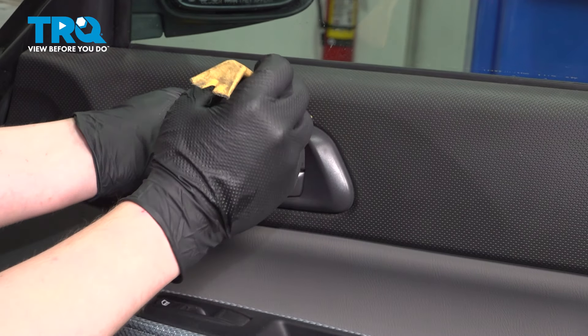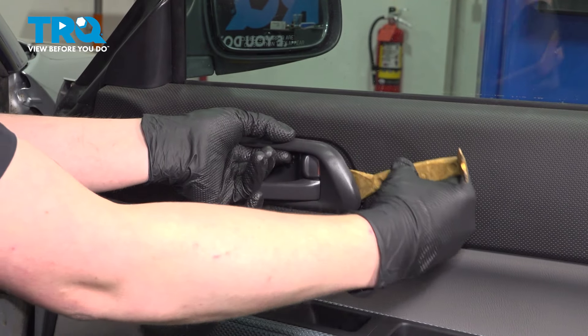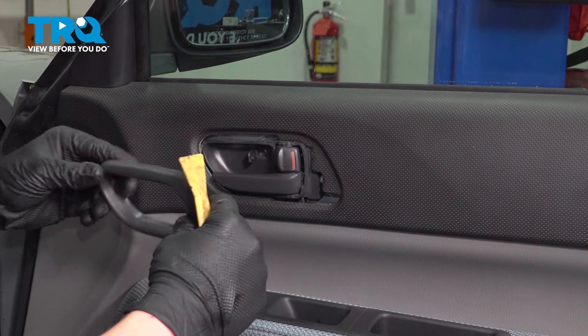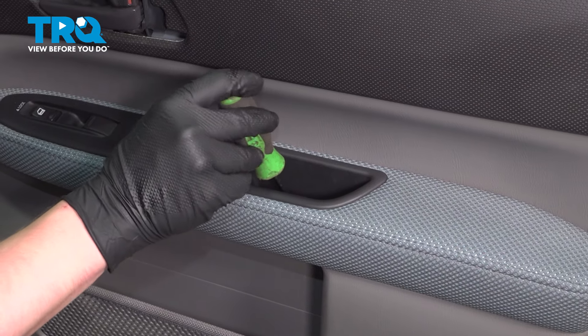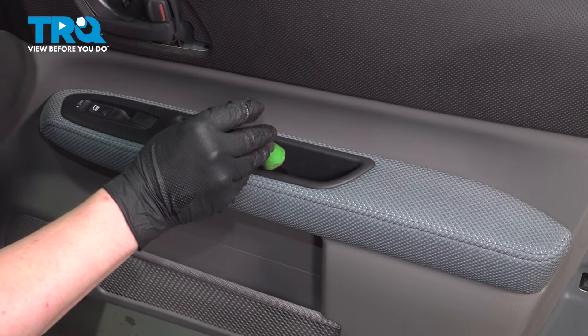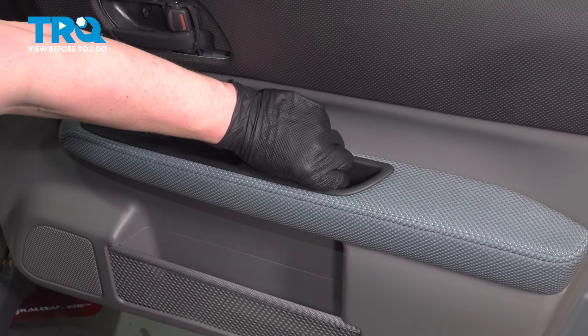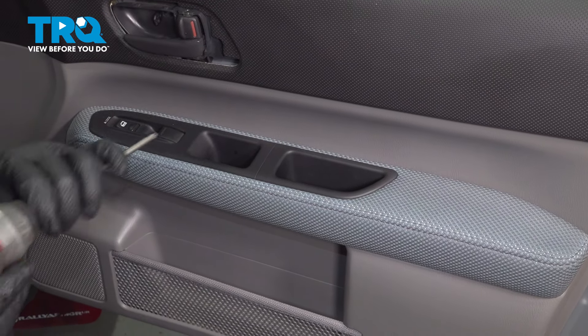Using a trim tool, we're going to pop out this door handle trim and remove it. Inside of the door handle cubby is going to be one more trim cover — open that. Under there will be one more Phillips head screw. Remove the screw.